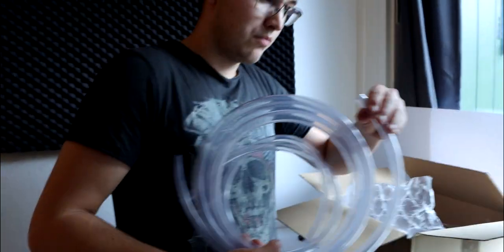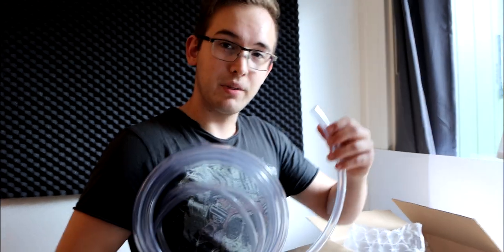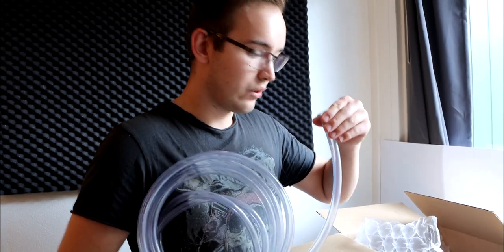The first thing we have is this tubing. The reason I ordered it was first of all because tubing is nice, but also because this is a little bit of a special sized tubing, so I had to order it directly from SimAnts.